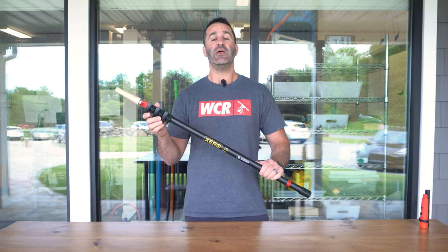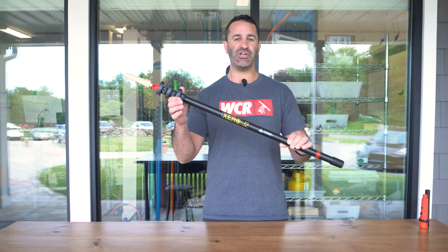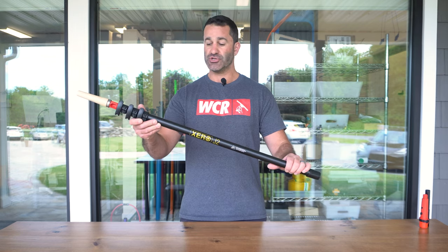Alex with windowcleaner.com. Here I am with one of our most popular Zero traditional poles. This is the J2. Extremely compact. This is a three section, six foot when extended traditional pole.